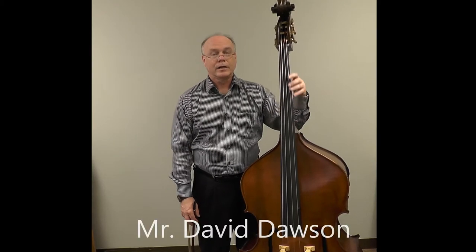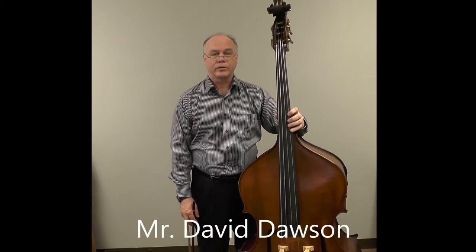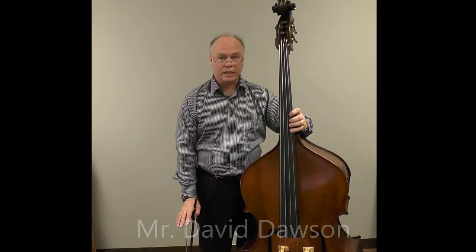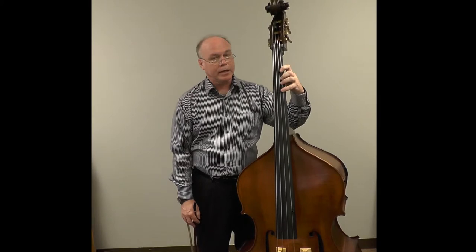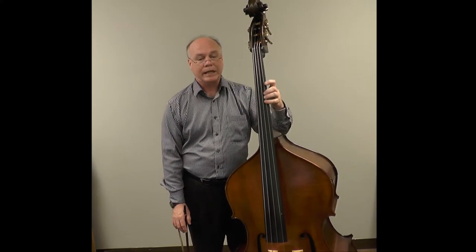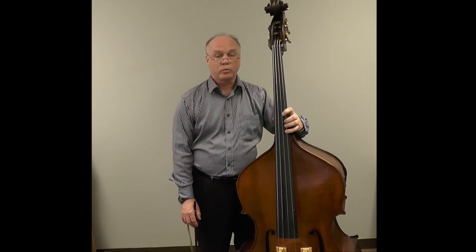Hi, I'm David Dawson, lecturer of double bass at Texas State University. In this session I would like to talk about shifting — basically moving the hand and the arm from one position to another. Due to the great length of the string on the double bass, the frequency at which we shift is also quite great. However, following a few simple rules will greatly enhance our ability to shift with secure intonation and confidence.